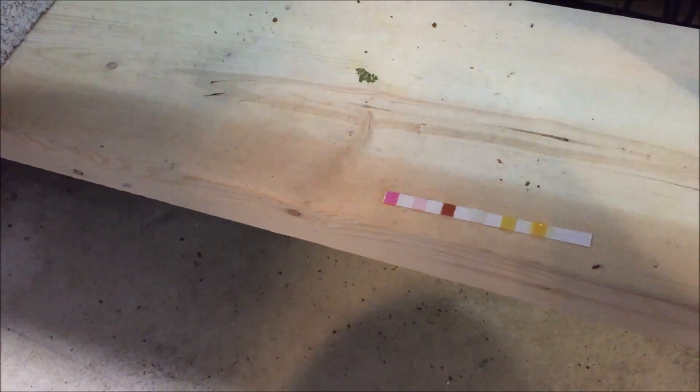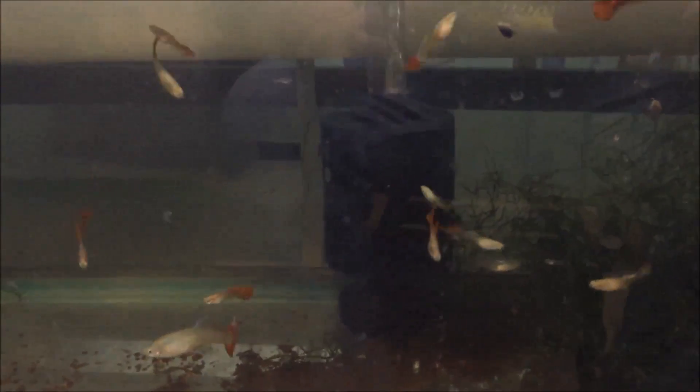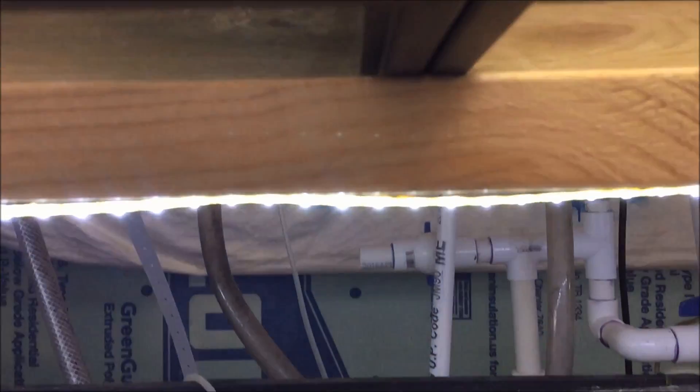Nitrates are also quite high, which is interesting because there's moss in there. Anytime I have a cycle that's jacked up — which happens every now and again — anything could throw it off. I could have had a dead fish in here and not known it, and that decaying body caused an ammonia spike. That's probably what happened, especially because the lights weren't working for a while — I just fixed them when I wanted to look at the tank. So I'm going to take out all the bodies, do a massive water change, and may even put an extra filter in to help jump-start the cycle.